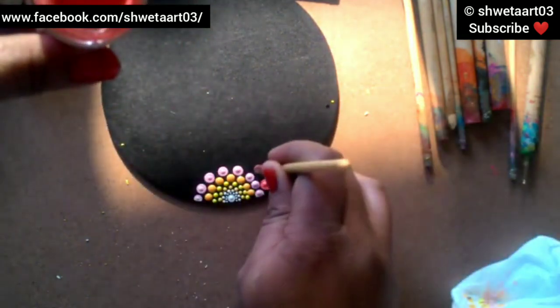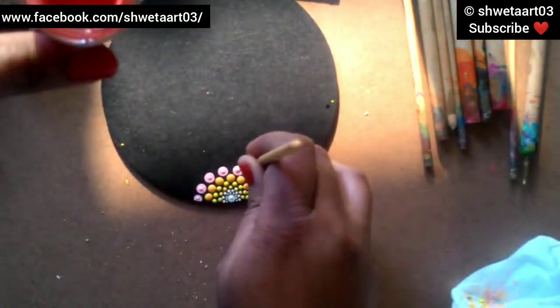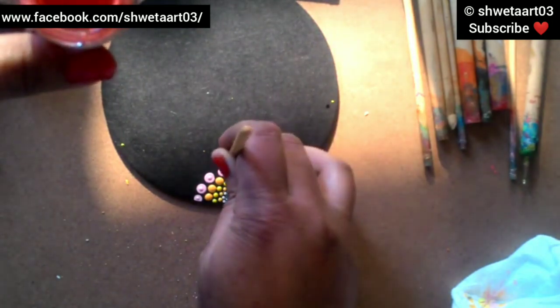Now I am taking a pink color and have increased the tool size from 3 to 4mm, placing the dots the same way.